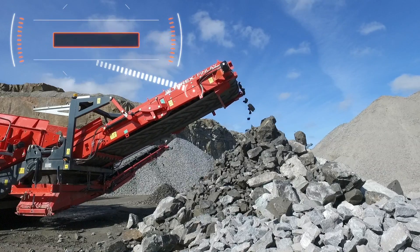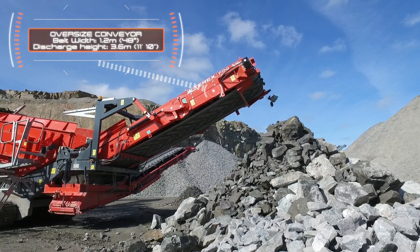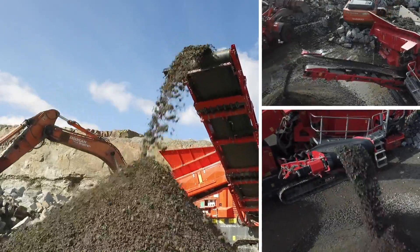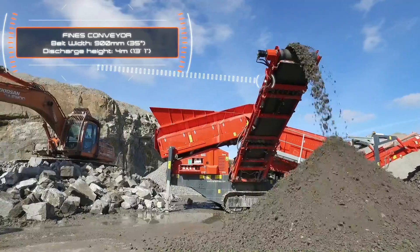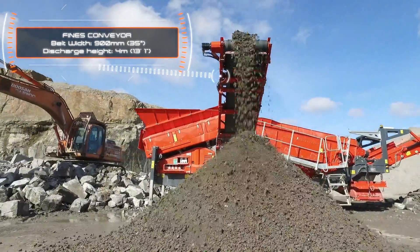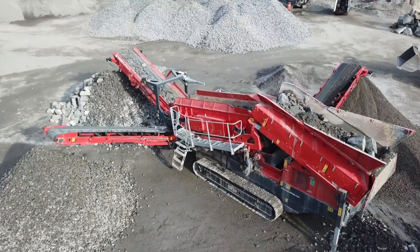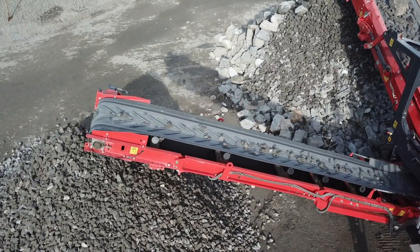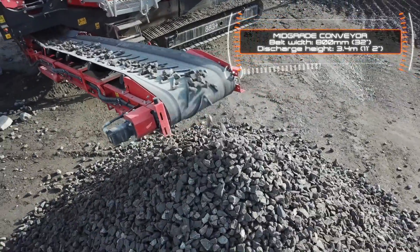We're introducing three new design features in this new plant. Firstly, we have an increased width of the fines conveyor to 900mm wide. Secondly, we have increased the hydraulic power to the fines conveyor, and thirdly we have set the engine to run at a lower speed. Each of these features have been incorporated to maximise the overall operational efficiency of the plant. We are pleased to confirm that these updates will be carried across into our standard 883 plus platform and will be a feature on all plants configured with either our standard screen box or Spallax screen box option.